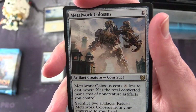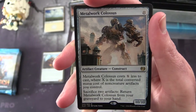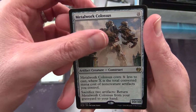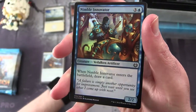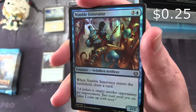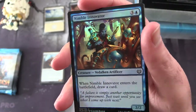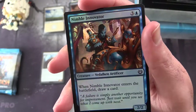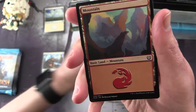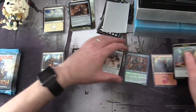If I'm not mistaken, they had a foil Metalwork Colossus in the 2017 gift pack along with something else — I can't remember exactly. And — foilage! Nimble Innovator, Creature Vedalken Artificer, 2/2 for 4 mana — when it enters the battlefield, draw a card. I really like the foiling on that one. And a Mountain and a Thopter token.